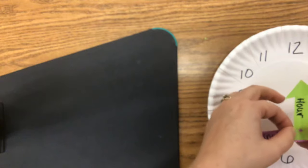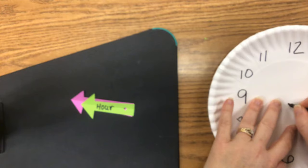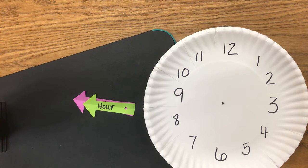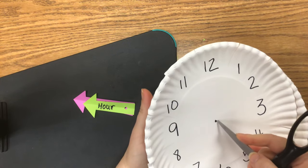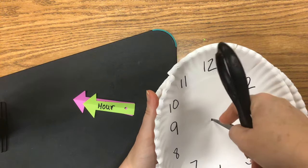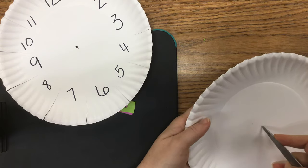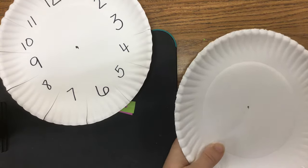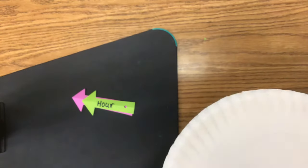Now we're going to take our paper plate. The hour hand goes on top of the minute hand, and we are going to poke a hole through both plates right in the middle. I'm going to use my scissors and poke a hole in the middle of this one — watch your fingers — and then poke a hole in the middle of the other plate as well. Make sure your fingers are out of the way.